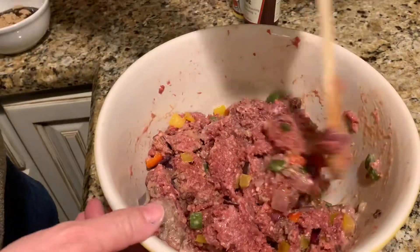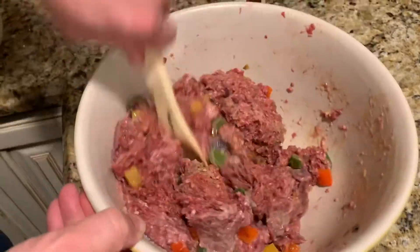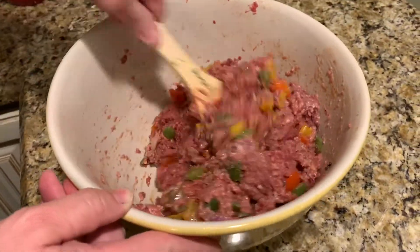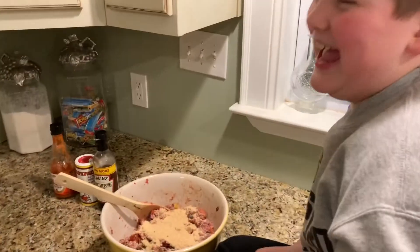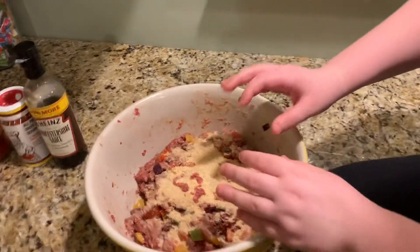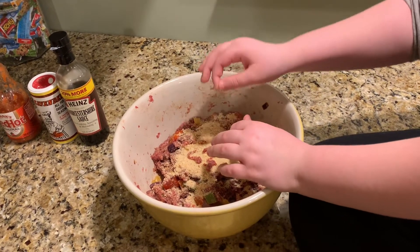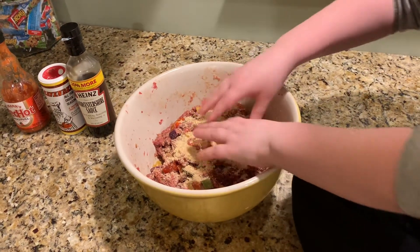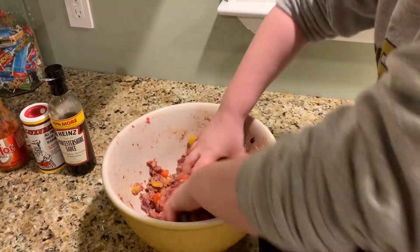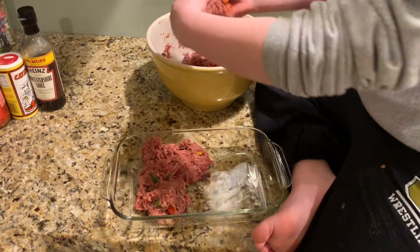Mason, you're about to stick your hands in here. We're adding some more breadcrumbs because of everything we've mixed in. Boy, it smells good — all those sautéed bell peppers. Alright, Mason's going to mix in some more breadcrumbs with all the other ingredients. Then we'll pull it all out and form it into a loaf.